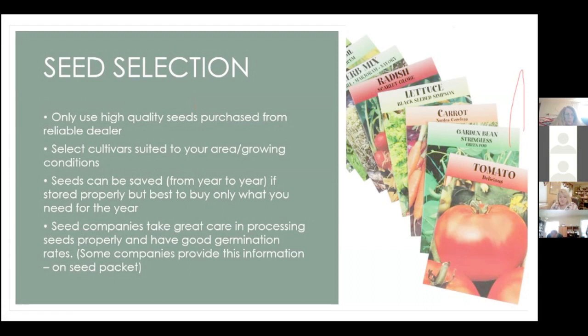You can get seeds in stores — Burpee, Lake Valley, farm supply stores. There's nothing wrong with those seeds; I've had good success with them. But I do purchase most of my seeds online because I like to buy hybrid seeds and I like to know about growing conditions. Some seed companies have a lot of information on their websites and catalogs about growing conditions, so I prefer to buy online so I can be a little more picky about what I'm getting.